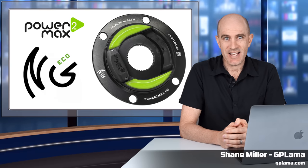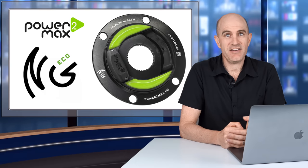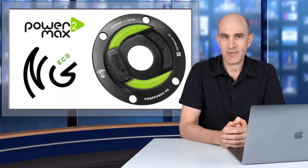Today, it's all about the Power2Max NG Eco Power Meter. I dig into the tech specs, the installation, and we have a look at a ton of data from rides inside and out.